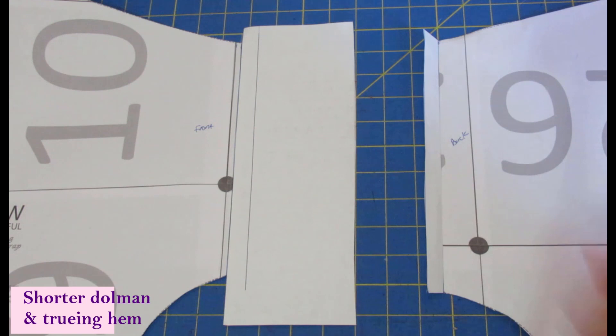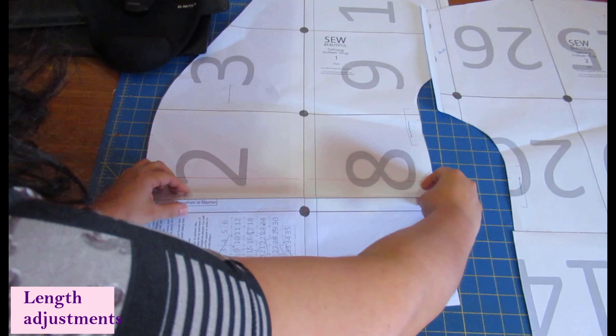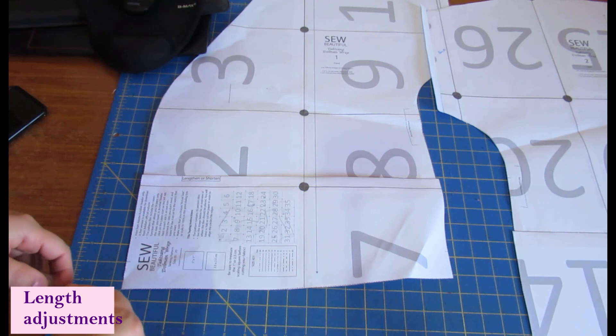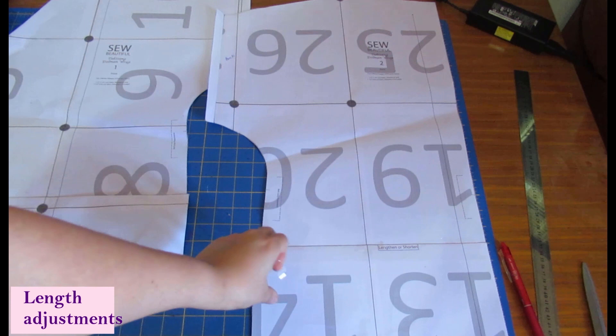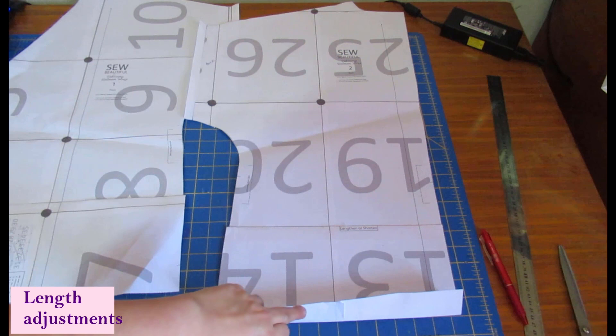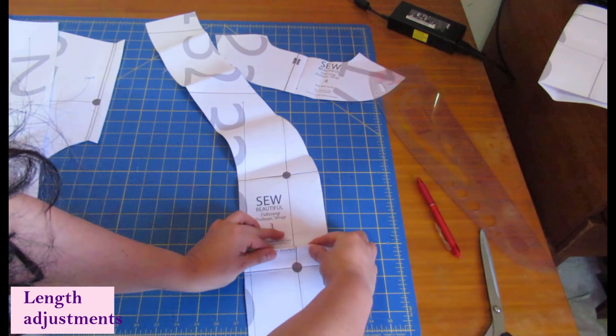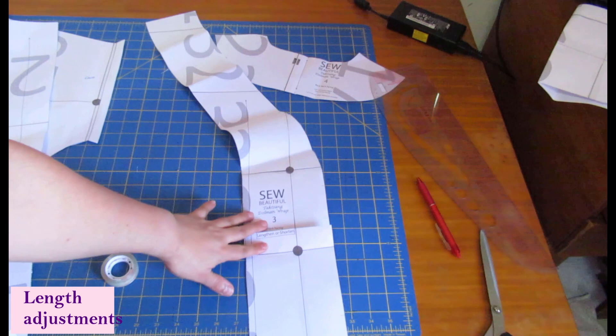There's a length-and-shorten line, and two inches above it I've drawn a red line, so I'll just overlap to shorten by two inches. I find shortening so much easier than lengthening because you don't have to cut anything and add paper behind. I decided on the length by measuring the back from the top down — I know my finished length when I fold the hem allowance up and discount the seam allowance. This is the front facing, which also has a length-and-shorten line. If you're adjusting length, you'd adjust this too so the facing matches the modified front.